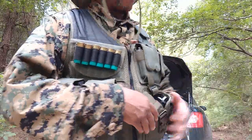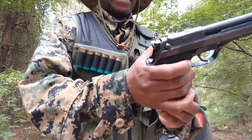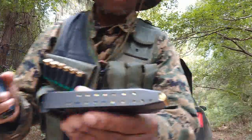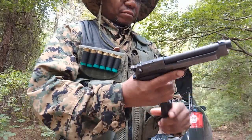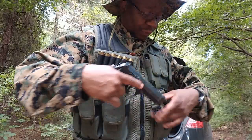I have here my Beretta 92S with a full magazine, which in this case is 18 rounds — you can see that right there. 18 rounds, and the chamber is empty.